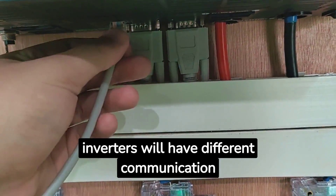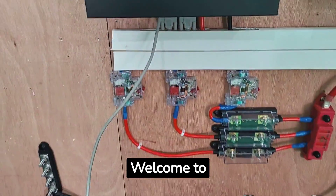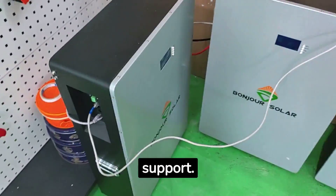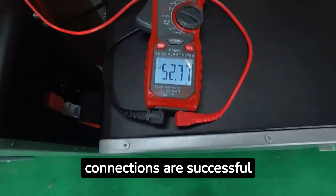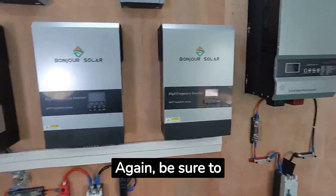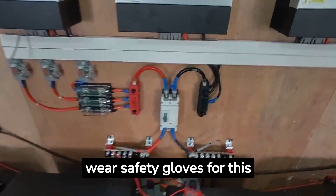Different inverters will have different communication line pin definitions. Welcome to contact us for more technical support. After ensuring that all connections are successful and secure, we can start turning on the main switch. Again, be sure to wear safety gloves for this operation.